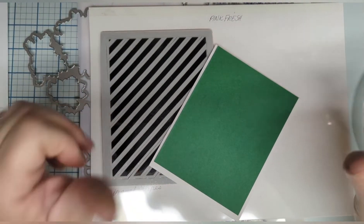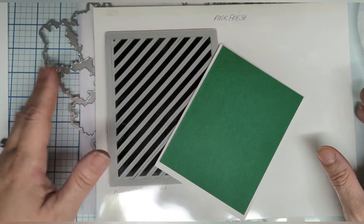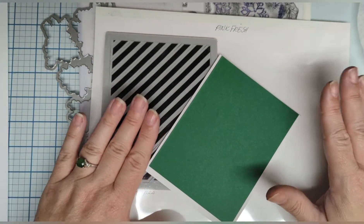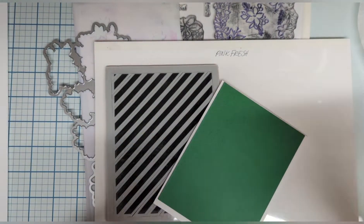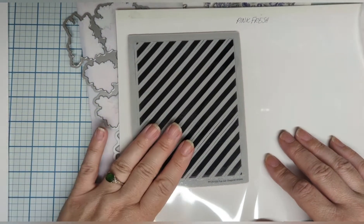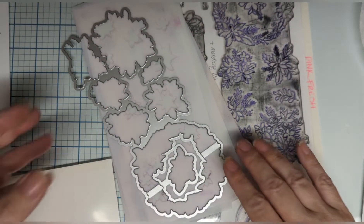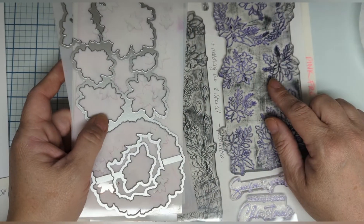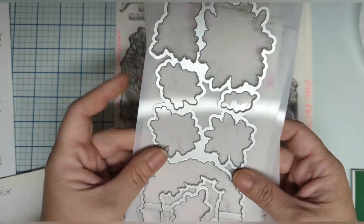Greetings everyone, this is Elizabeth and I am here with you on the Crescent Creation channel talking about some Pink Fresh goodies that are in the shop. This one is diagonal stripes and we're gonna have some fun with that one. And then I've also chosen the poinsettia — it's got a matching set of stencils and dies.